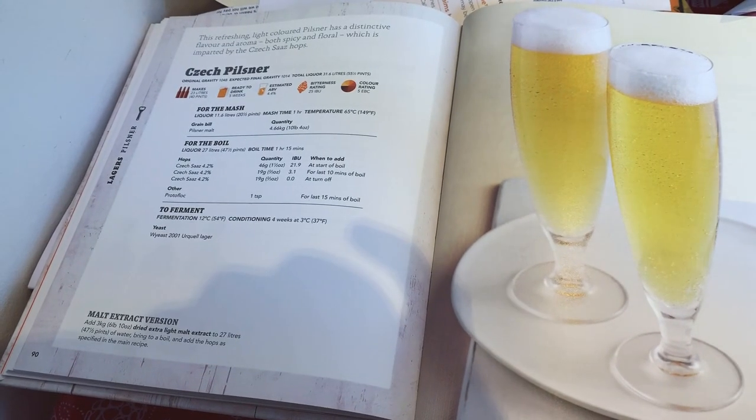How are we doing folks? Today I'm going to do a Czech Pilsner from the Bible - that's the one that's page 90 of the Greg Hughes book. I'll show you. So this one here, I'm going to do this.